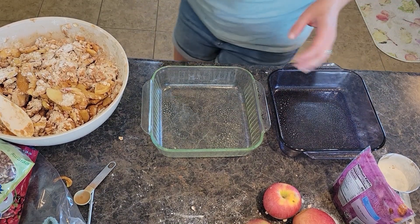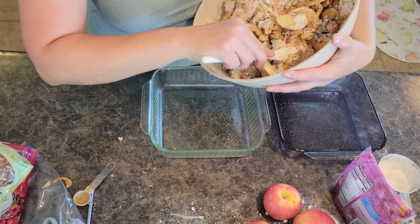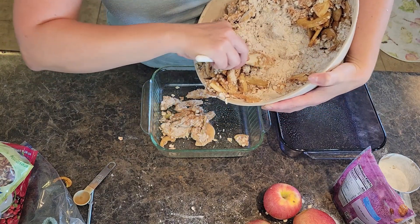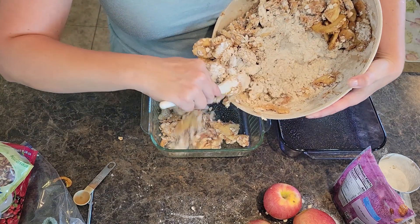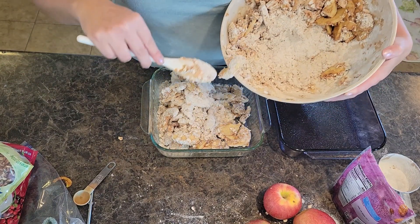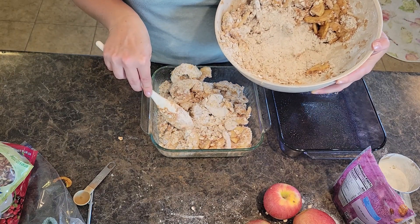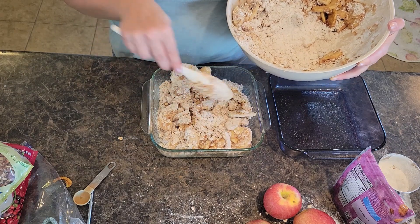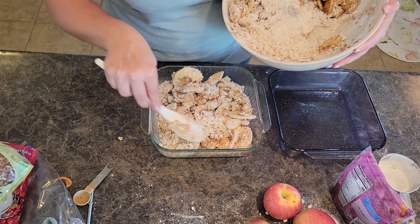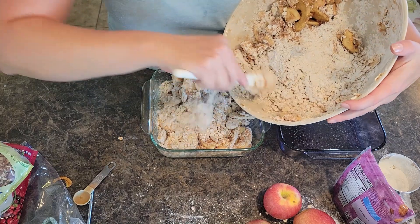I still have so many apples in that box, so I'm going to have to keep coming up with more recipes. I'm going to do some apple pancakes, and I'm going to trade some apples with a friend who has peach trees. I'm going to do a twist on peach pie — a bourbon peach pie cobbler. I'll link to some peach cobbler style recipes above, so check them out if you've got peaches.